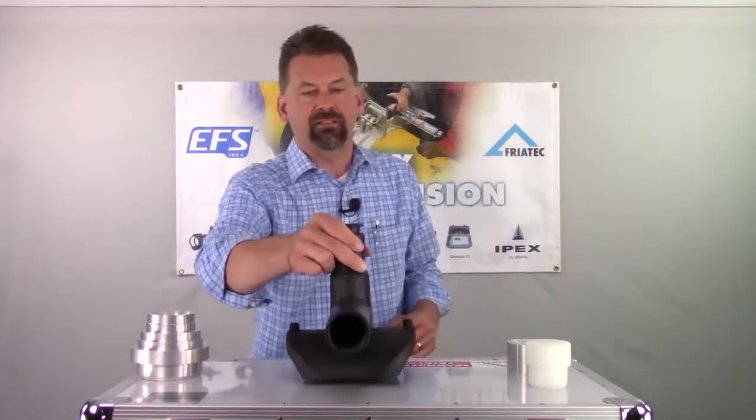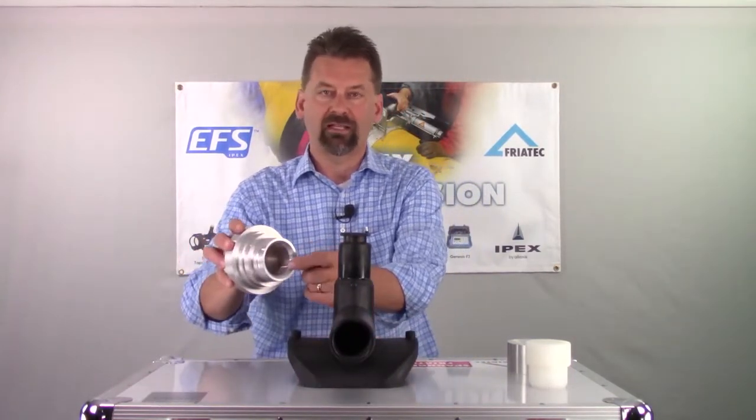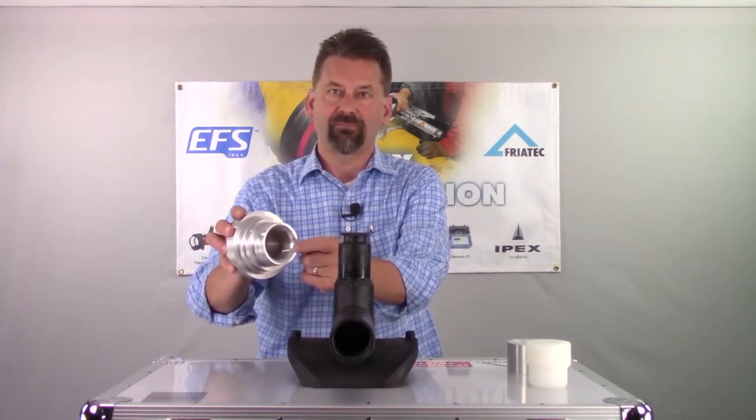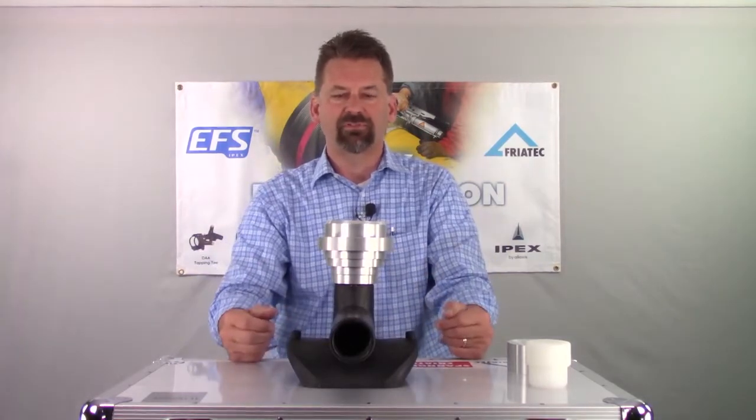And our DAA tapping tee — you'll see there's a little shoulder here. Inside of that main body, there's a little bit of a chamfer. That chamfer sits right on that shoulder, and your FreaTOP sits right on top of that.